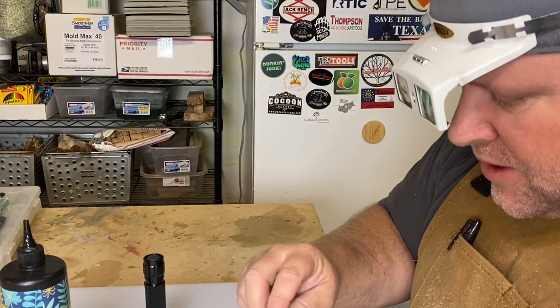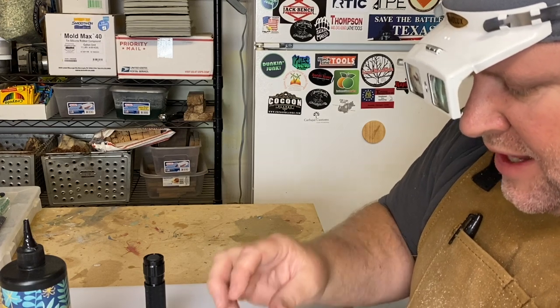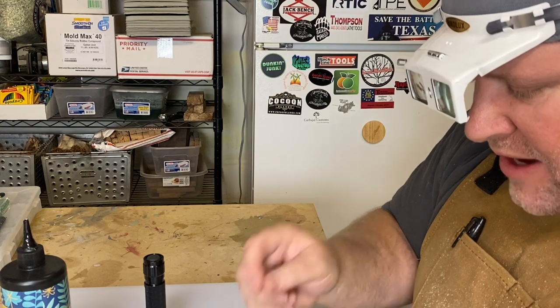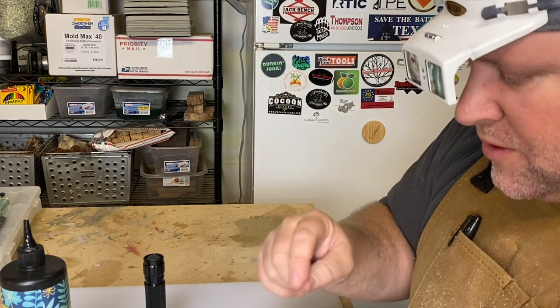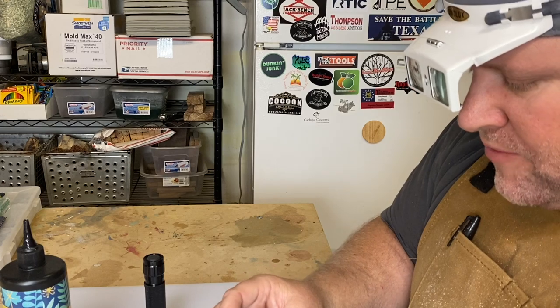I'm just going to repeat this all the way around the ring until it's completely full, then go back and make sure I didn't miss any spots. With the black background you'll see the black where you missed, so you can stick a piece in there. Then I'll come back and show you how I do the top fill of the resin.